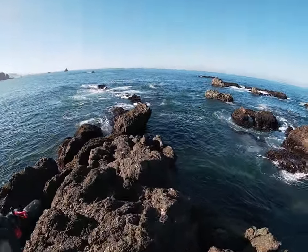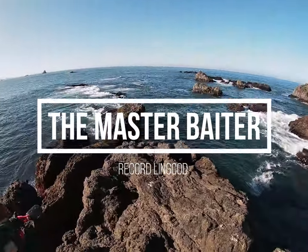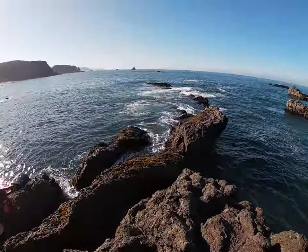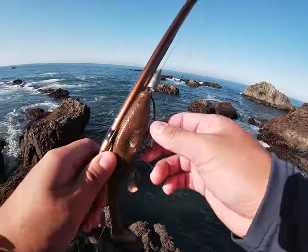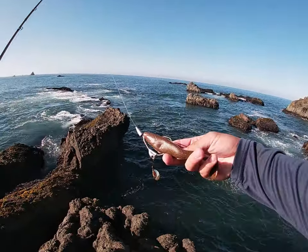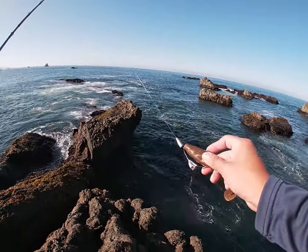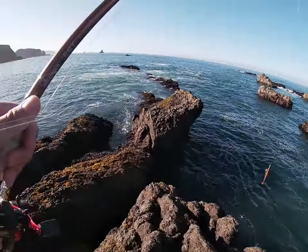Alright, welcome back to the channel. It's been a while due to this whole pandemic thing, but you've been hearing enough about coronavirus. So today it's just about fishing. Glad to be out here today. And yeah, let's see what we can get. Throwing one of my own swim baits again, six inch. It's like brownish red sparkles. It just honestly looks more like a kelp greenling.